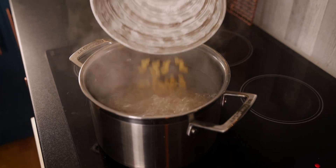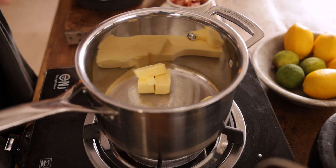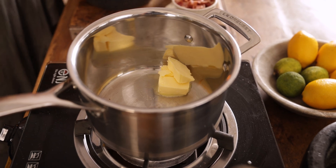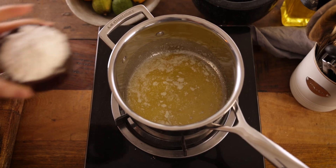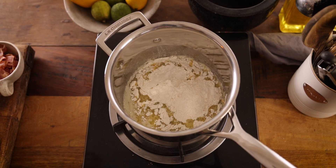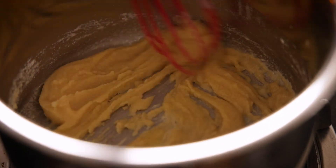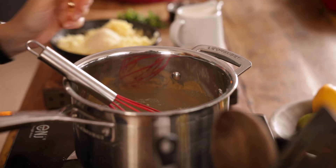While that pasta is cooking, we're going to make that super cheesy sauce. We're going to start off by melting 60 grams, which is about four tablespoons, of unsalted butter in a pan. Once the butter's melted, gradually add in 60 grams, which is about half a cup, of plain all-purpose flour, whilst constantly stirring with a whisk until it becomes a thick paste.